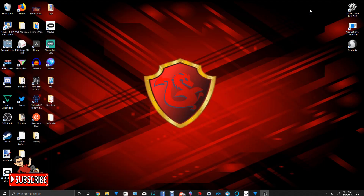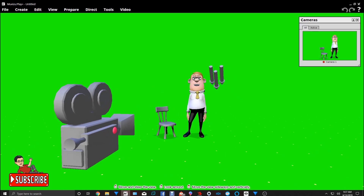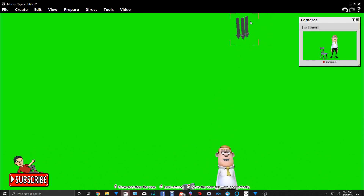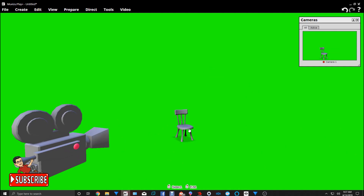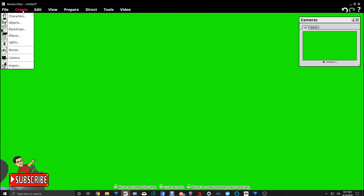I'm going to minimize this and bring up MovieZoo. As you can see, I already got MovieZoo pulled up. But we're not going to use that character — we're going to use the boy, and we're going to edit him a little bit. We're going to get rid of the chair. Now let's create the boy.